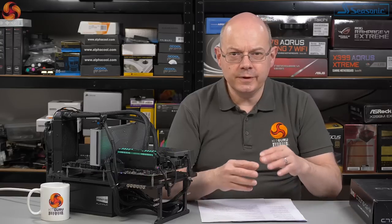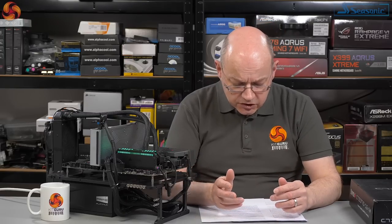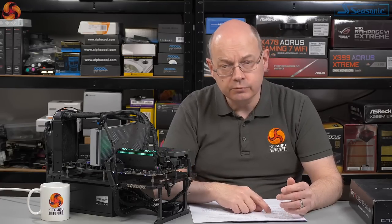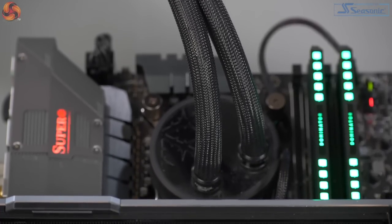Then my colleague Ryan reviewed the Mini-ITX Z390 and lo and behold they changed stuff — the exact opposite of what we say about most motherboard manufacturers where they kind of copy and paste designs. You can sometimes look at a board and not be clear if it's Ryzen or Intel, because the VRMs and layout are so similar. In the case of Supermicro, they changed stuff — the VRMs instead of being Monolithic on the Z390 were by Infineon Primarian.